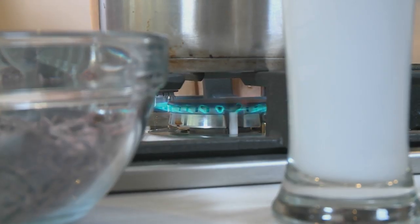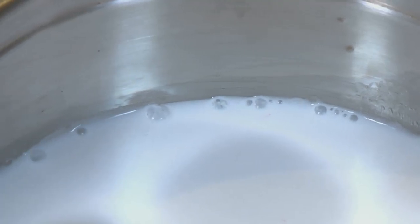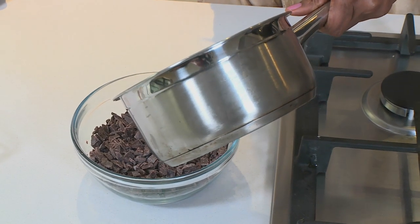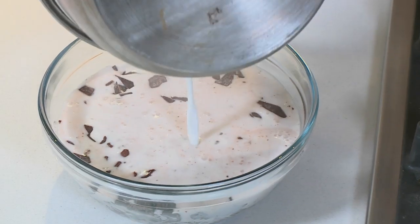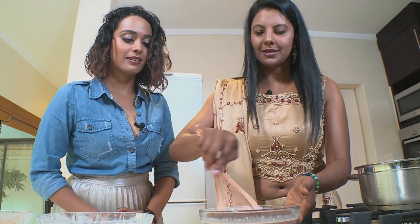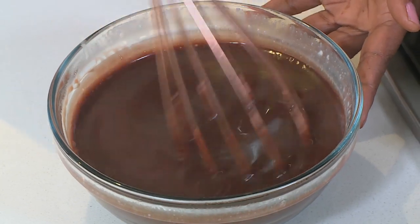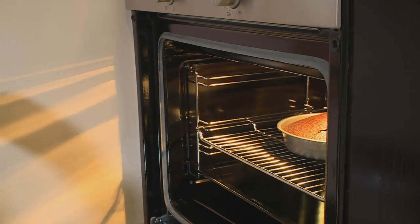Now we're going to start with our chocolate ganache. We're going to turn on the heat, pour in the coconut milk, and bring it to a boil just until it starts to simmer. Now we're going to pour this into the chocolate — don't be tempted to mix, we just want it to melt first. Then you can mix to get it all incorporated. Now that the ganache is done, it's time to check our cake.